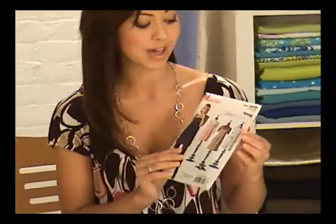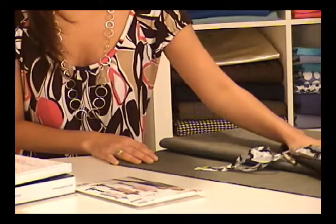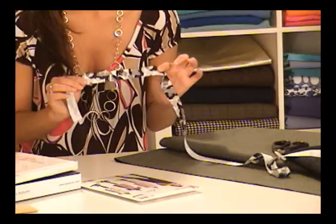I decided to make view A. For this jumper, I chose denim and a matching fabric lining. I also bought this really cute ribbon which will tie the whole look together. Now that I have my fabric and everything else I'll need, I'm ready to start on the jumper.